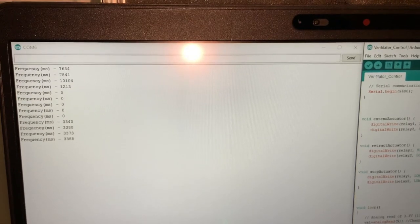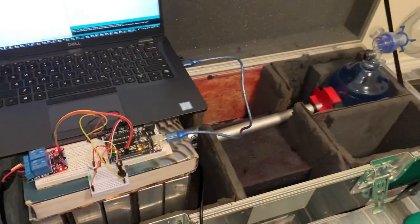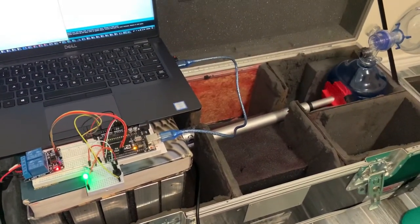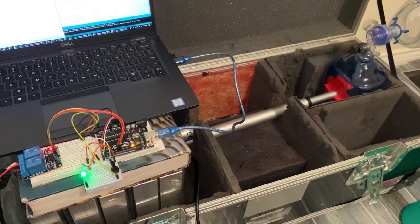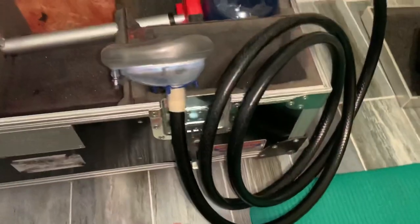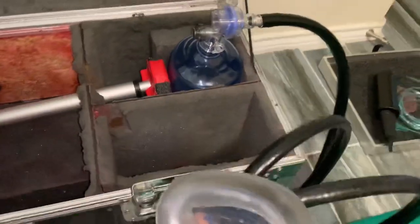Once you've uploaded your code to the Arduino board, you no longer need your PC. All you need to do is connect the 12-volt power supply and the system will operate on its own. Once your BVM bag is secured to the fixture, you'll need a tubing line that can extend to the face mask.